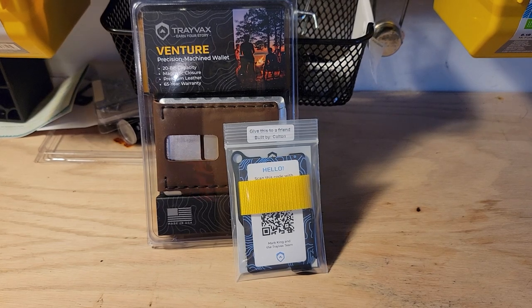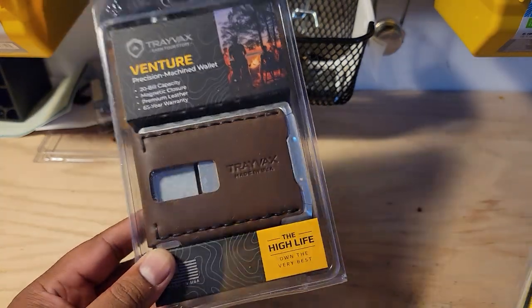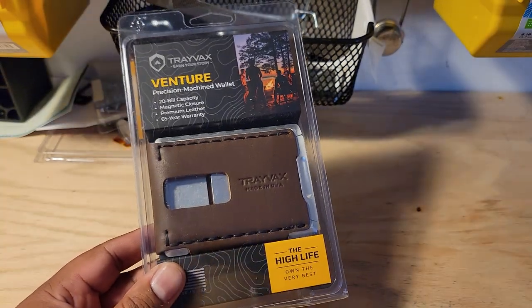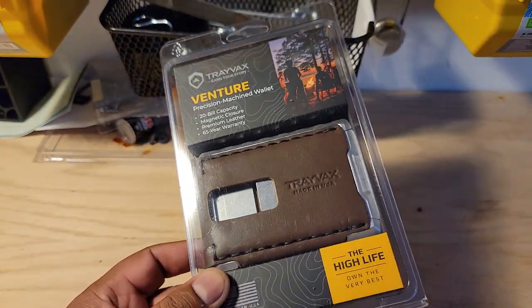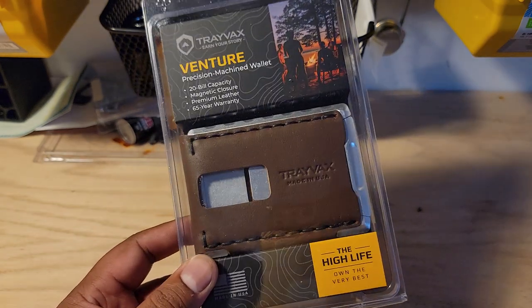Alright guys and gals, coming at you with another minimalist wallet review. I know it's like Christmas. I just did one on the Groovelife wallet, but as luck would have it, I got this bad boy in the mail today, so I'm going to do another first look slash unboxing and give you guys my thoughts on it.